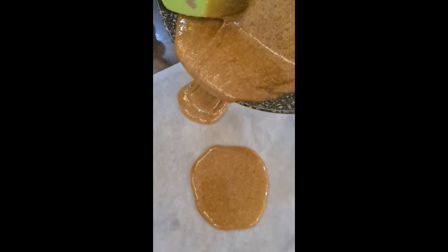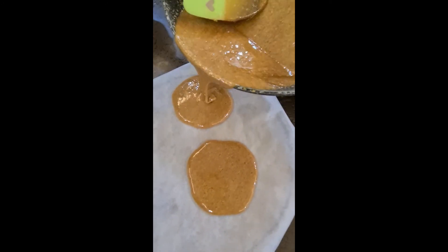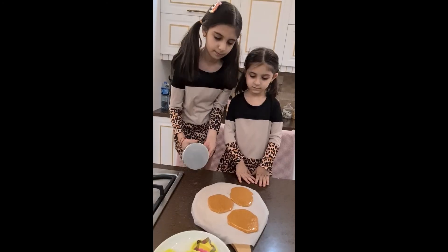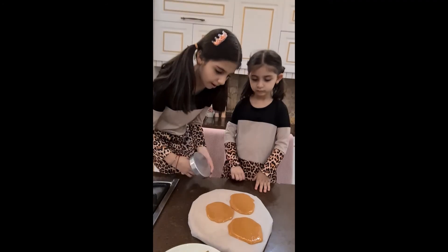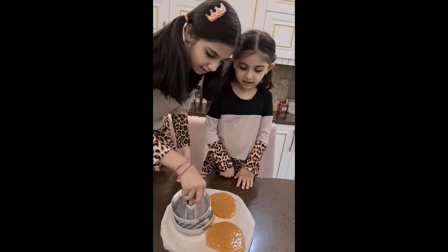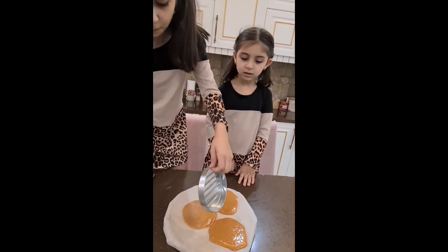Get it out, get it out! Guys, we can make three. Here we go! Can we make another one? It's gonna fall! Guys, there's a lot left, we can make another one — put in another time when we're done.